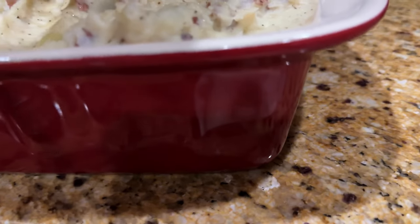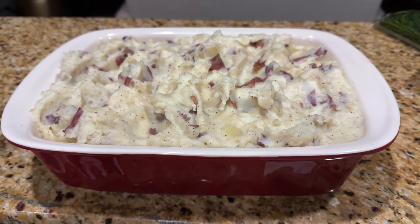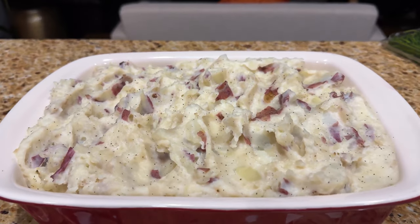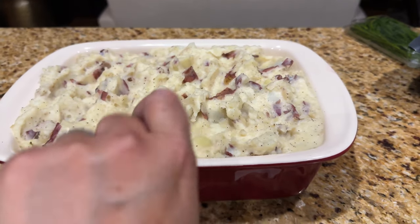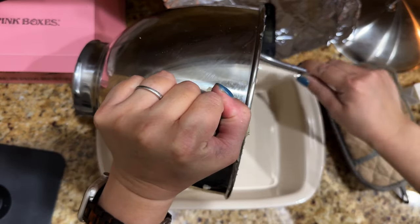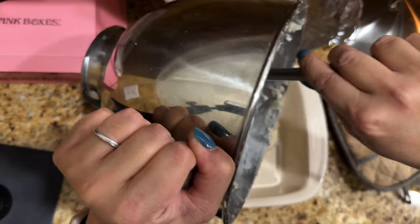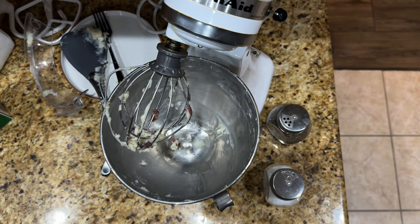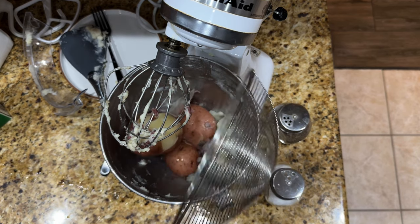My phone ran out of battery, so while it was charging I went ahead and did the first batch of red mashed potatoes — salt, pepper, whole milk, whipping cream, and a whole stick of butter. I realized that the whipping cream makes it creamier, so I might use more milk in the next batch. I started the second batch in my KitchenAid. There's definitely more than enough, but that's fine — we'll eat the leftovers the next day. The potatoes were five pounds each bag.